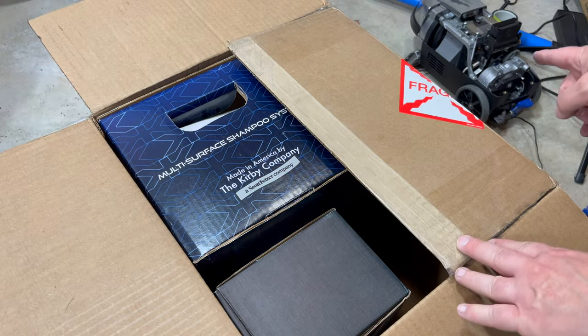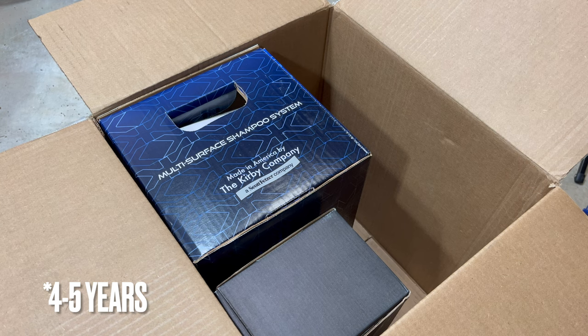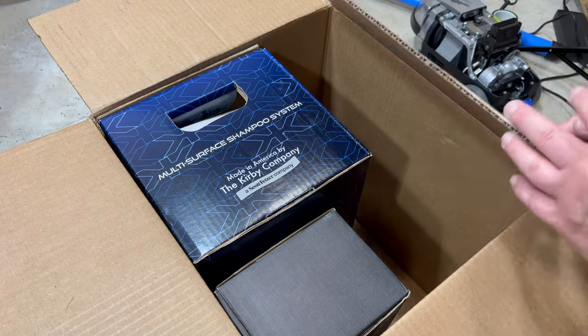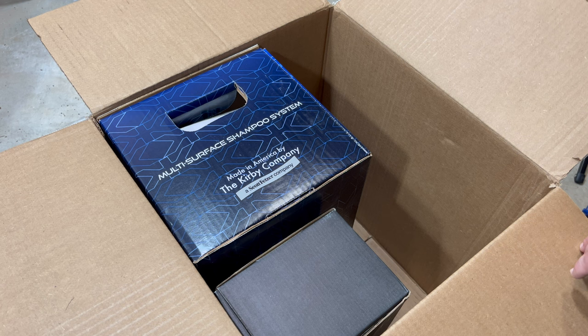The Avalir 2 has been out for six years. Usually they have a four-to-six year cycle before releasing a new vacuum. I'm curious if they can even improve on this — it's so good. The Avalir 2 might just be the Kirby for a decade, kind of like it used to be back in the 50s and 60s with Kirbys.